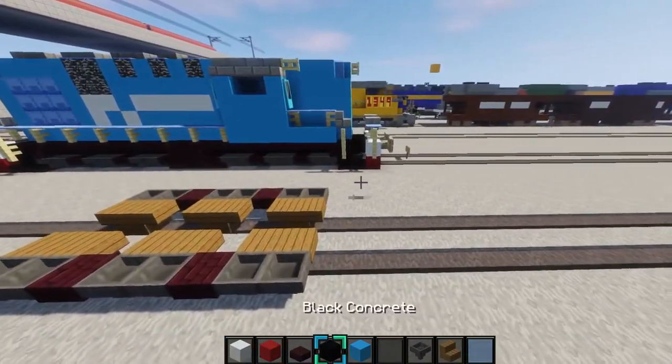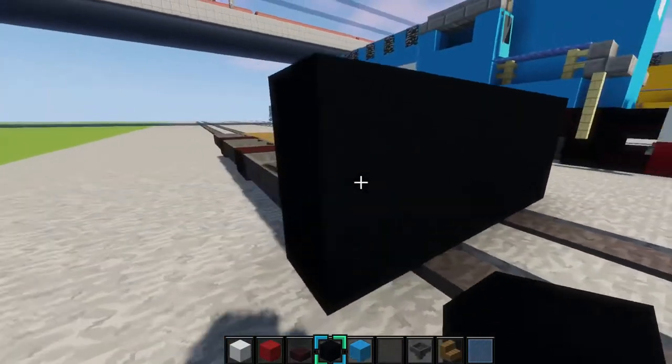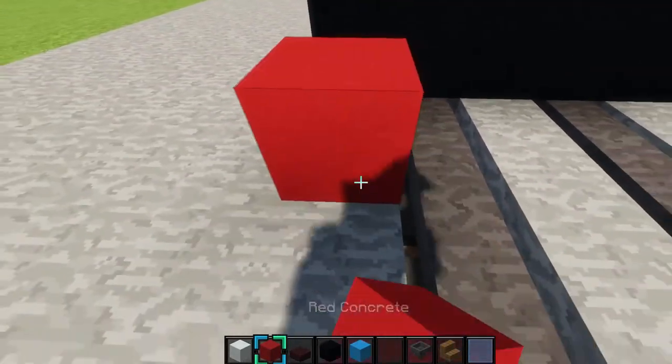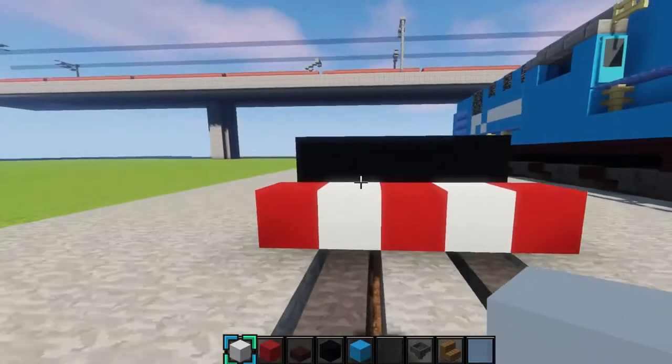Then next, you'll grab some black concrete and place a 2x5 of it right there. And then you'll skip one block and place a red concrete right there. Skip a block, red concrete, skip a block. Just like that. And then fill it in with white concrete.